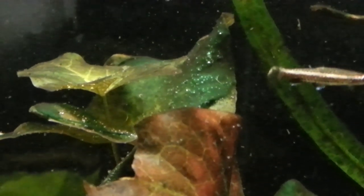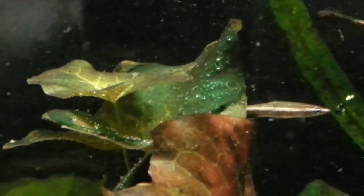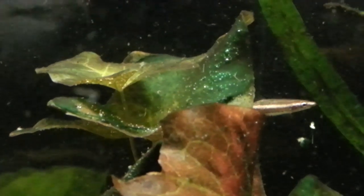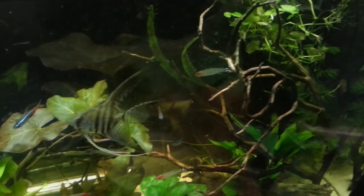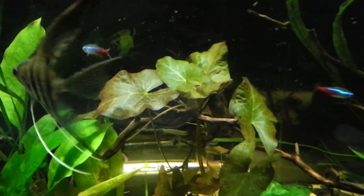I just finished dosing the tank and already you can see it's having an effect. You can see the cyanobacteria on some of the leaves — I really hit this leaf hard — it's already starting to bubble away. That's the oxygen reacting with the cyanobacteria, so it looks like we might have success.